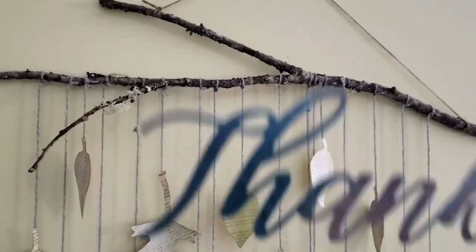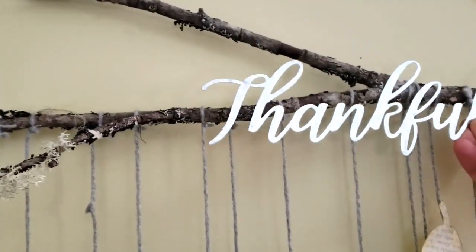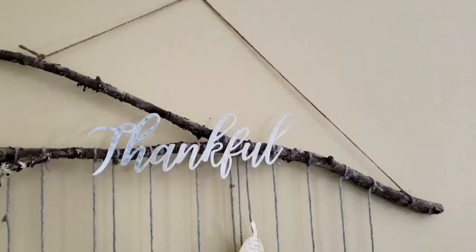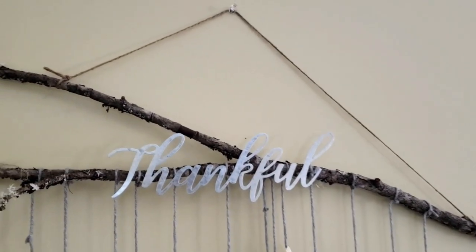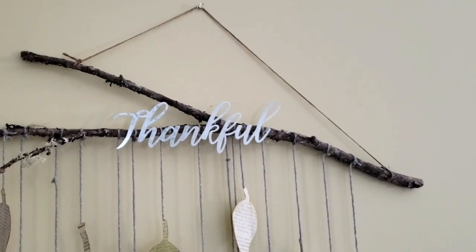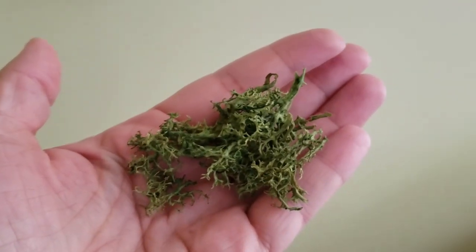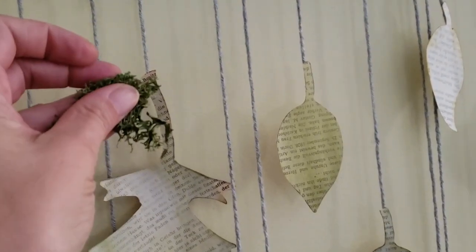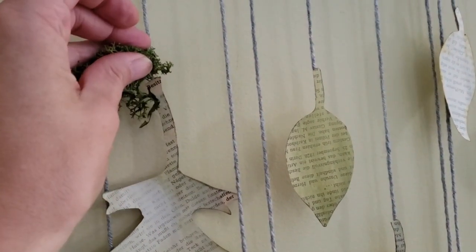This is optional — I have a metal word from Dollar Tree and I'm going to glue that onto the branch. I also have some preserved reindeer moss and I'm going to glue some onto the branch as well as a little bit onto the leaves. This is optional.